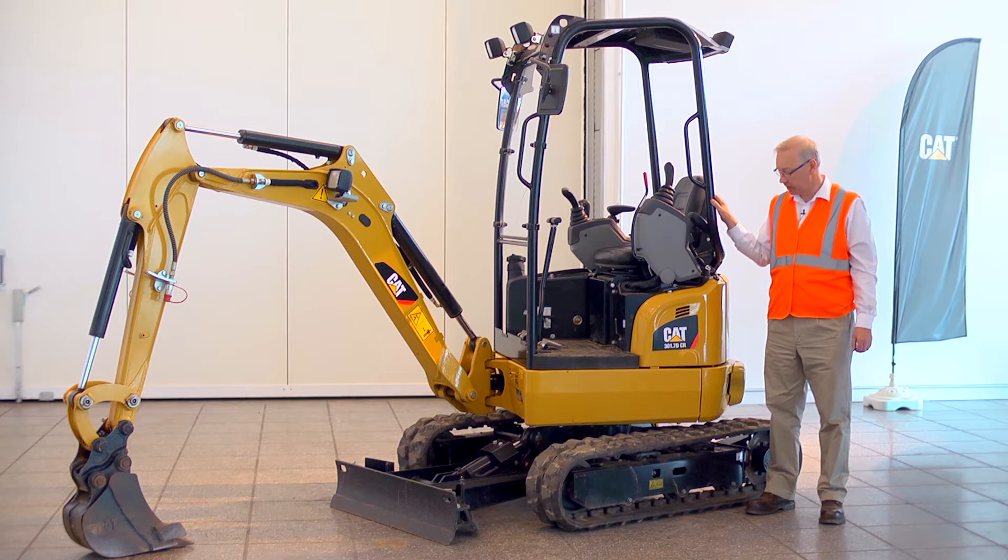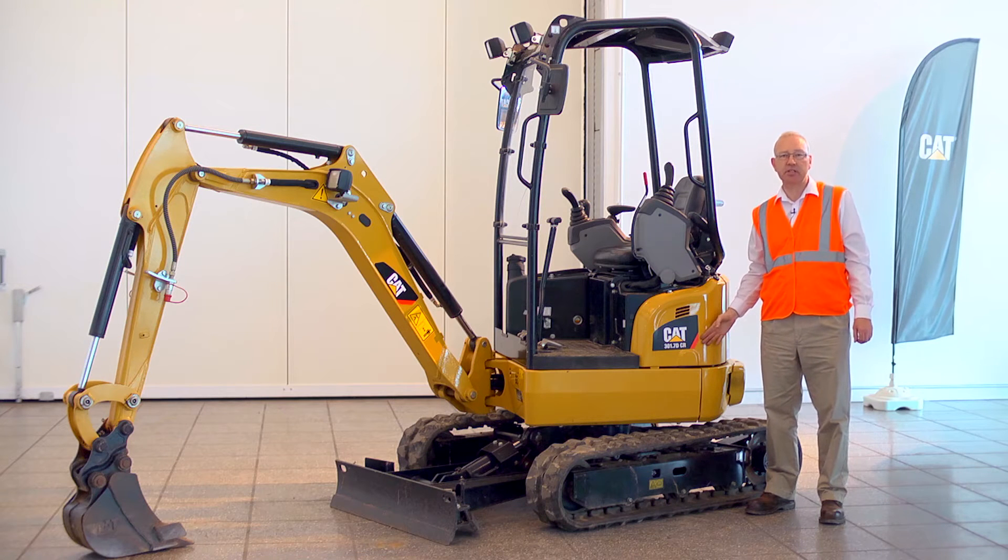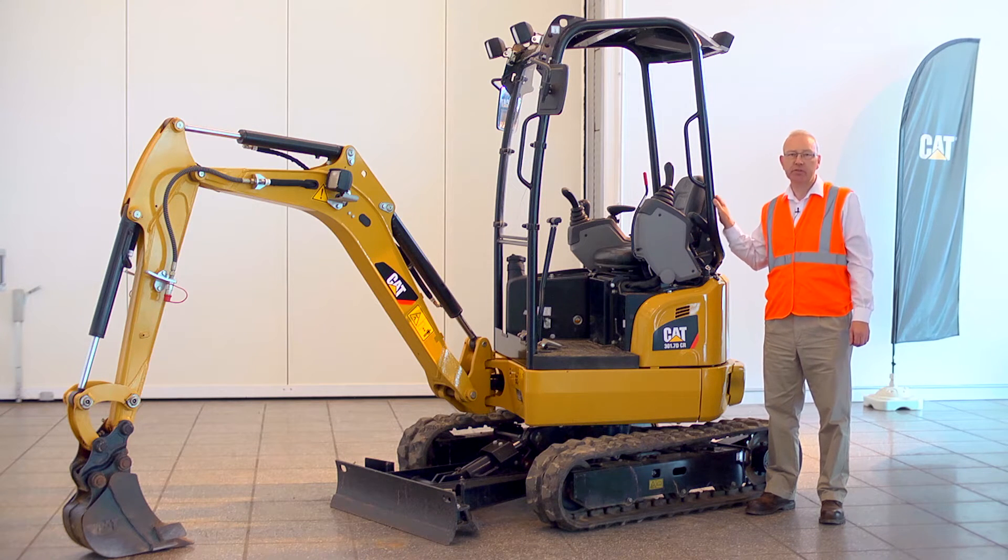Hello, I'm Dave Wood. This is the CAT 301.7 DCR and here are a few of its features.